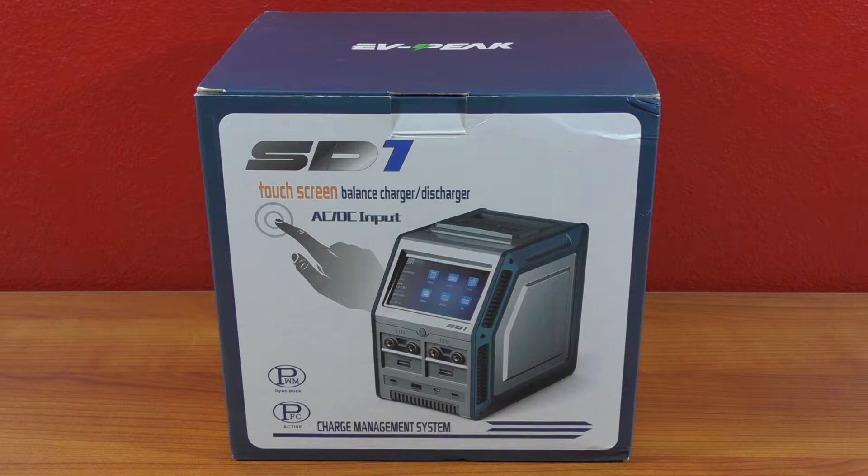What's going on YouTube, Omar aka Tebow back with you again tonight. I want to do an unboxing and overview of the EVpeak SD1 charger that I just got. Did I need a new charger? Absolutely not. The only reason I bought this is number one: it just looked amazing and outrageous and I had to have it.